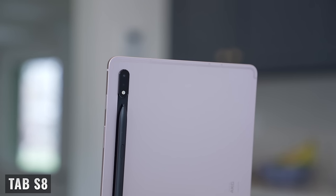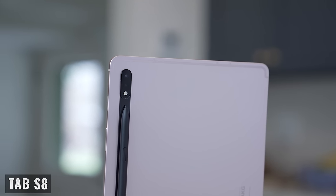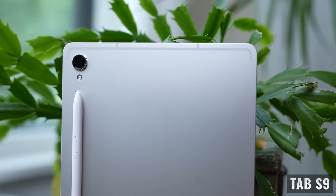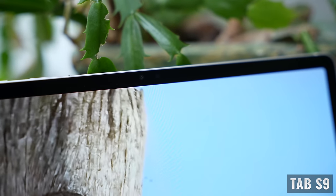Looking at the camera modules, the Tab S8 comes with a 13-megapixel main camera and an 8-megapixel ultrawide. The Tab S9 dropped the ultrawide and only has a 13-megapixel main camera. Both models come with a 12-megapixel front-facing camera, and here's a quick sample to give you an idea of the image quality and audio quality you can expect.